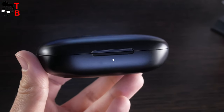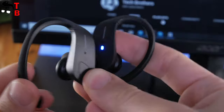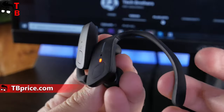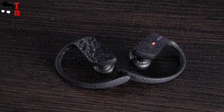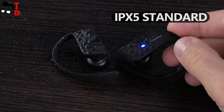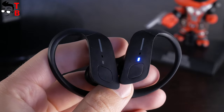The charging case has one LED light on the front side and a microUSB port on the back. The main feature of Holy High ET1 earbuds is the ear hook. I think it is a really good idea for sports and active people – other wireless earbuds often fall out from my ears when I run. However, the ear hook securely fits the earbuds in the ears, so they don't fall out even when you're running and playing sports. Holy High ET1 are waterproof by IPX5 standard – they don't fear sweat and splashes, but you should not shower or swim with them. Each earbud has an LED light, a microphone hole, and a physical control button.